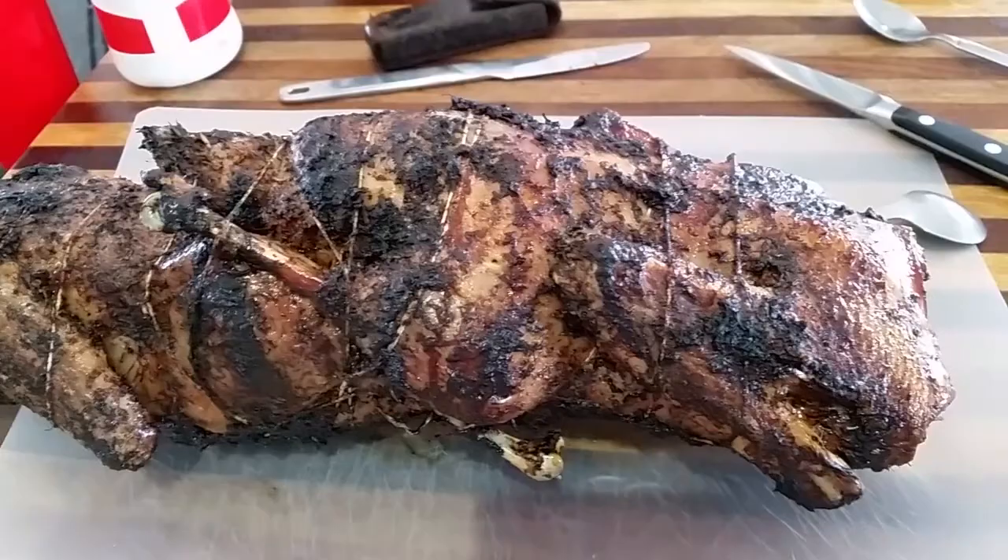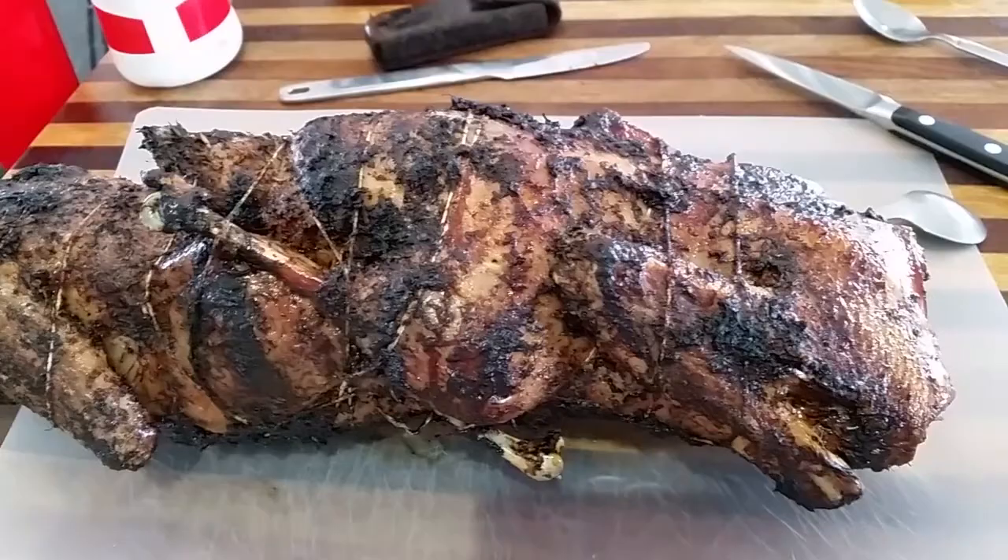We carved that up and it fed four adults and four children — those two ducks were magnificent. If you want more information, just go to our forum at selfsufficientculture.com. Check out the links in the description below. Thanks a lot for watching. Bye for now.